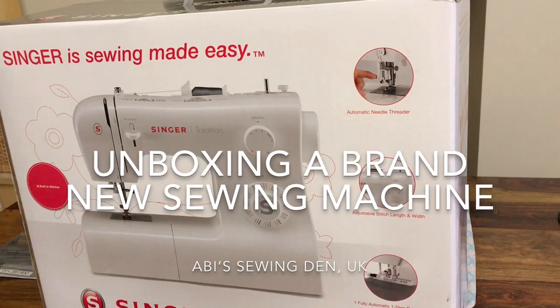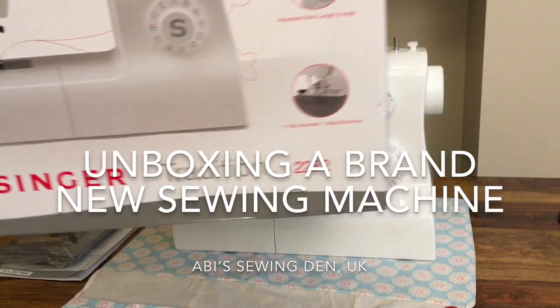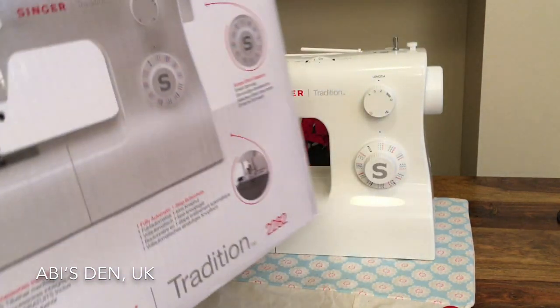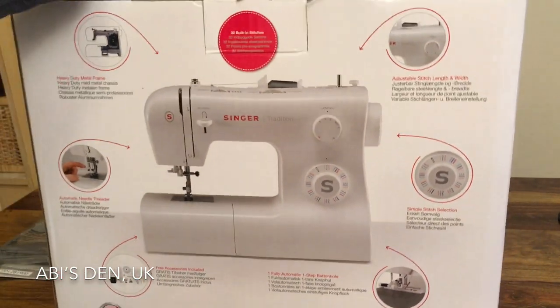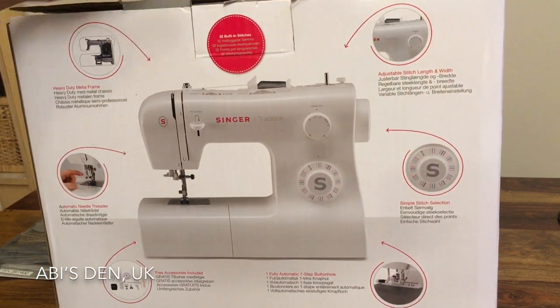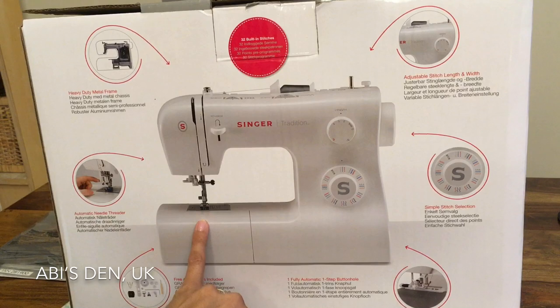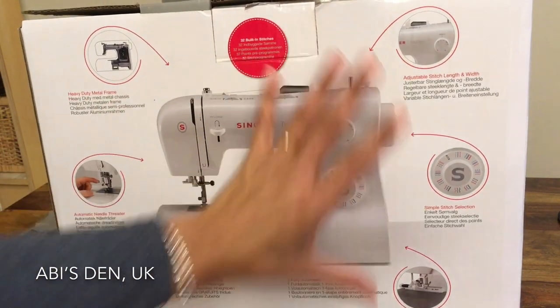I have with me my new Singer Sewing Tradition Machine — it's the Singer model 2282. I've just picked it up and it's got some great features. It has a metal chassis, an automatic needle threader, and this machine cost me £40.